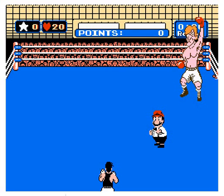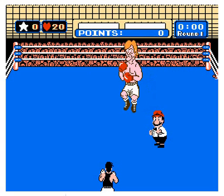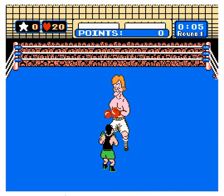...Bald Bull, Mike Tyson — all those original ones on the regular Nintendo. And I remember the original Nintendo controllers. And here comes Glass Joe, here comes the first fight. Let's see what happens. So we're going to test it out.